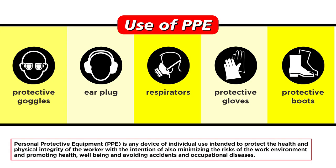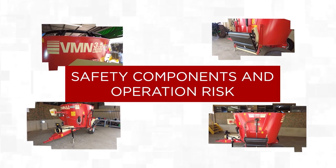Use of PPE. Personal protective equipment (PPE) is any device of individual use intended to protect the health and physical integrity of the worker, with the intention of also minimizing the risks of the work environment and promoting health, well-being, and avoiding accidents and occupational diseases.